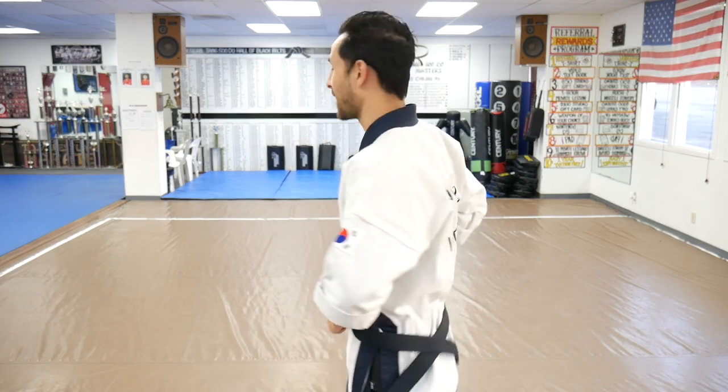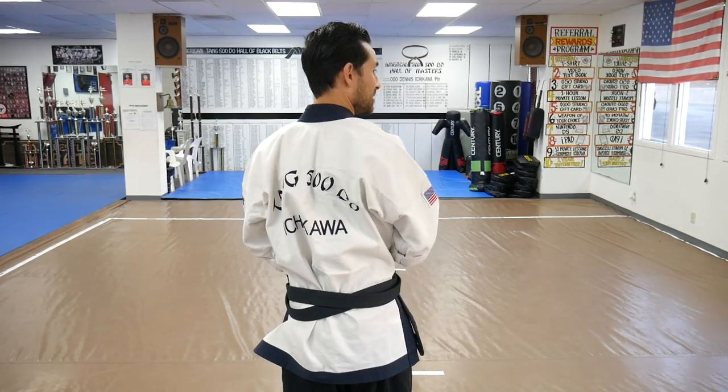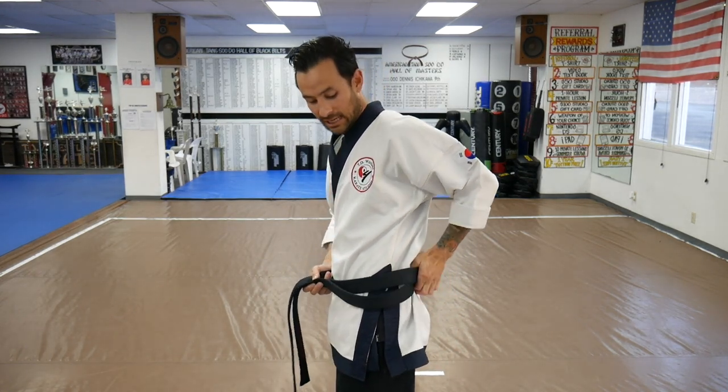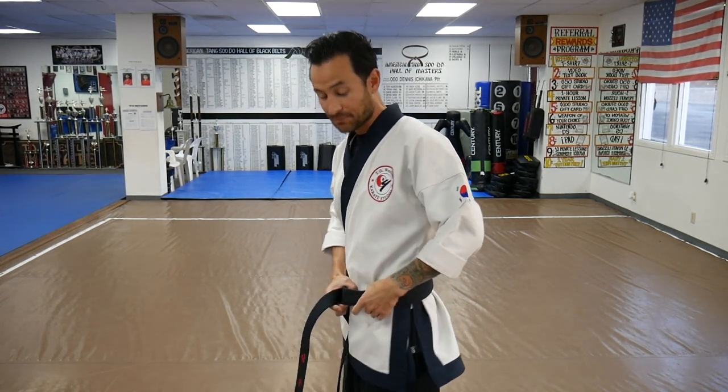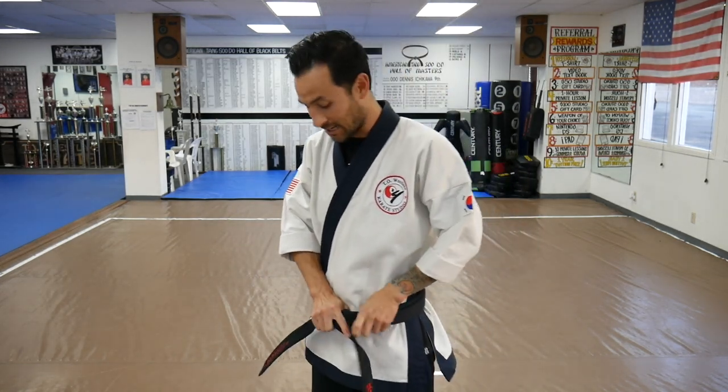When you cross it in the back, the belt generally has a little bit of a twist to it. So I like to do an OK symbol — I run it from the back of the belt and smooth it out so it lays straight all the way through. You don't have to do that, but it looks and feels a little nicer.